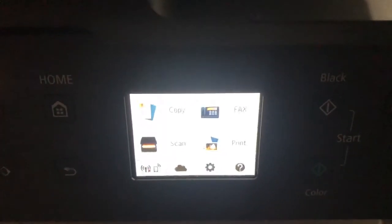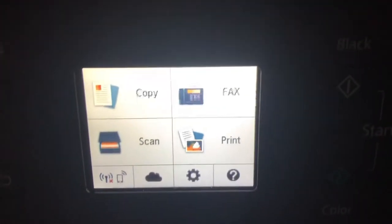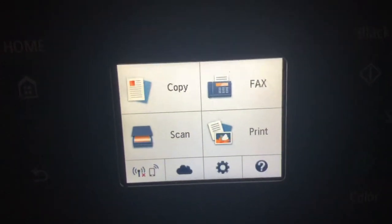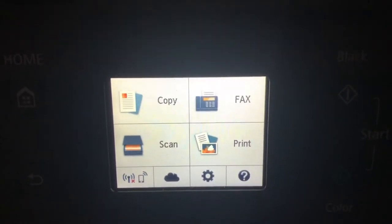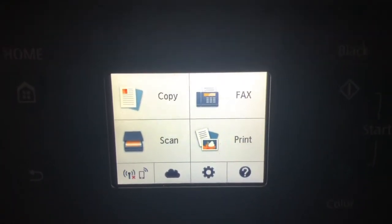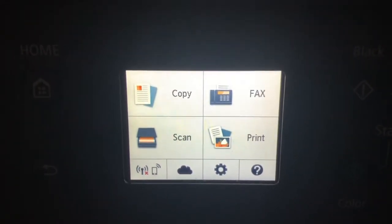Hi guys, welcome to my video. Today I'm going to show you how to replace ink in your Canon TR7520 printer. The same applies to other Canon printers as well, and can be tried for other brands also.